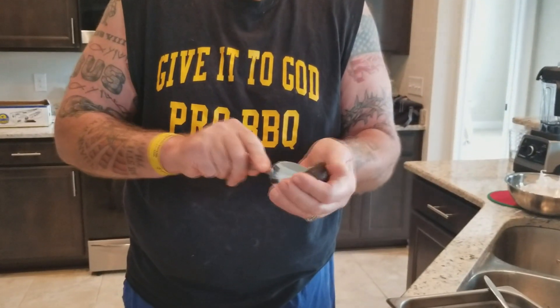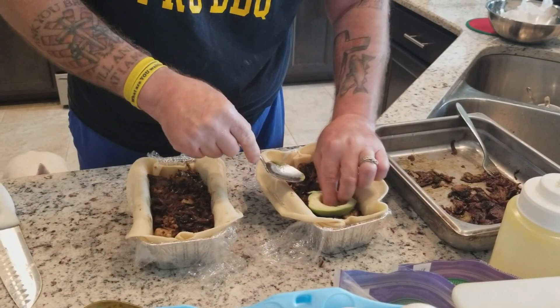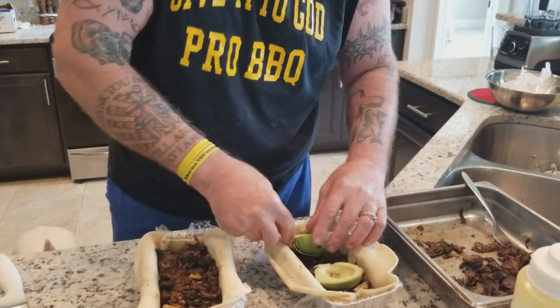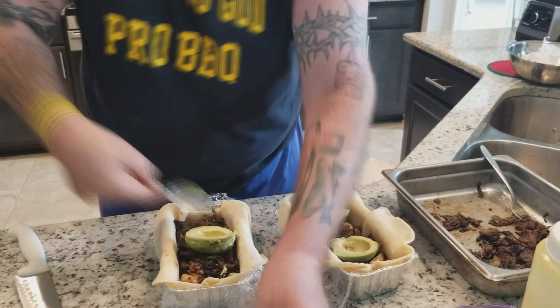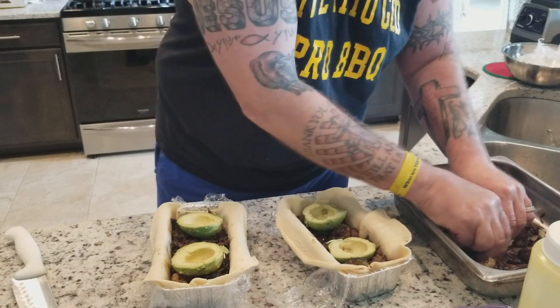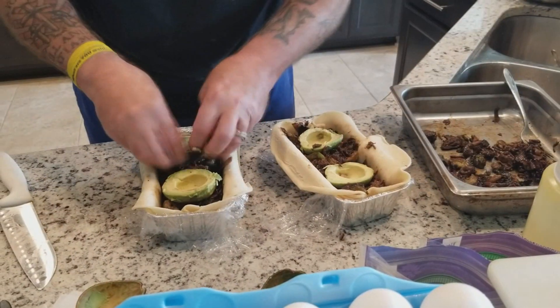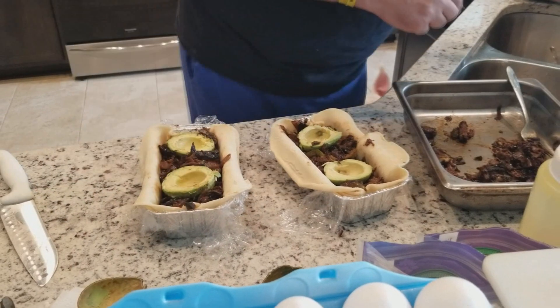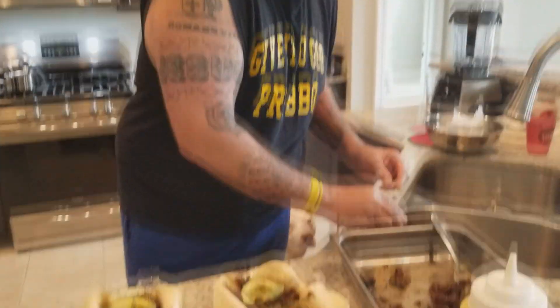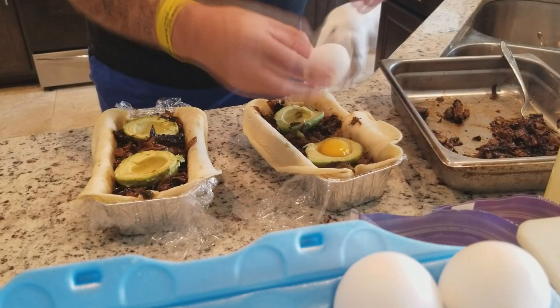Avocado! We're going to scoop out an avocado and put it right on top of all that. Now this is intended to be the day-after dish, so it's a little bit of a breakfast dish — so we've got to have our eggs. Watch this, this is over the top. We're going to put our eggs into the cup of the avocado.